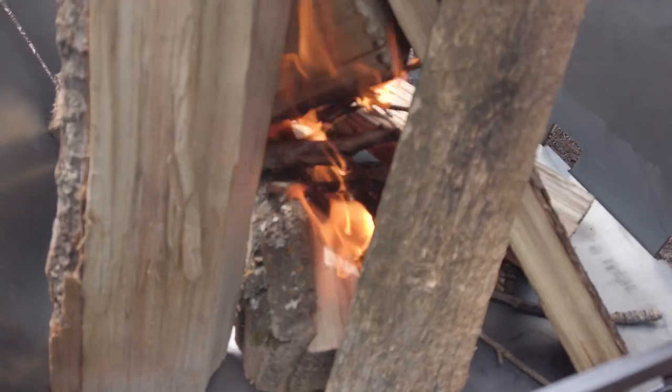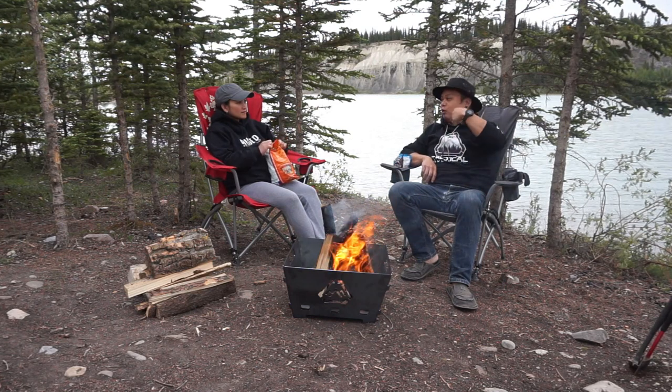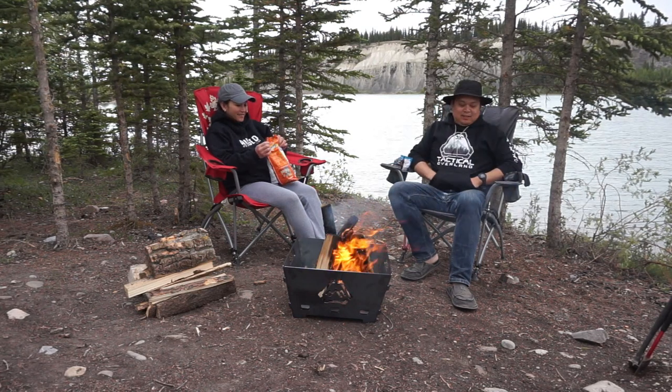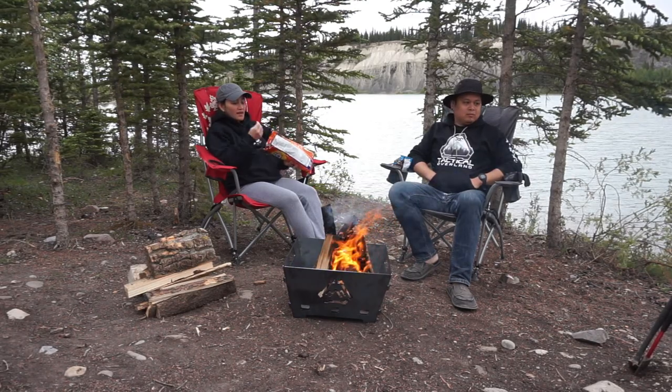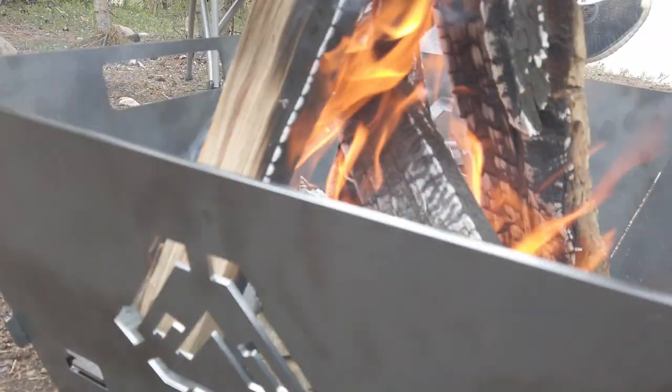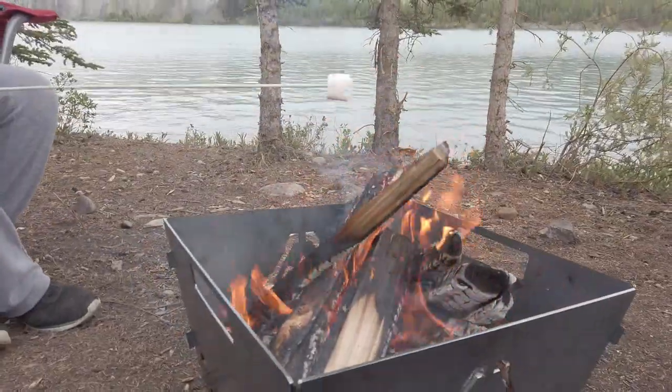What I really liked about this fire pit was it didn't take long to heat up — we were feeling warm in no time at all. But after sitting around this fire for a little bit, we wanted to do one more test to determine if this was a true and tried camping fire pit: marshmallows.